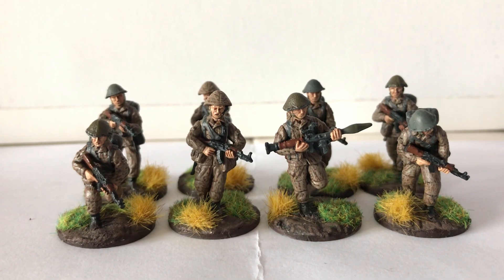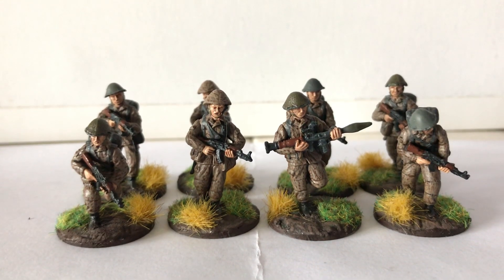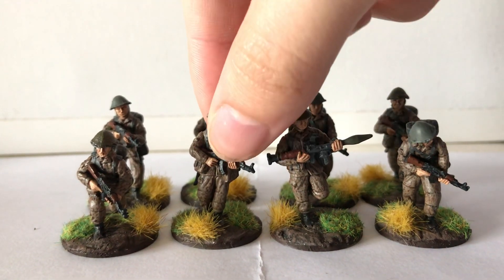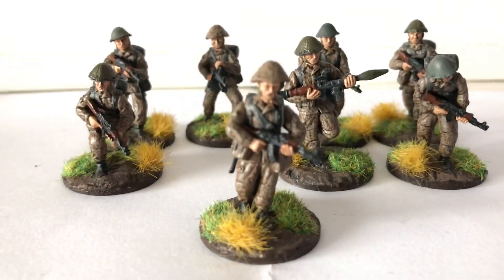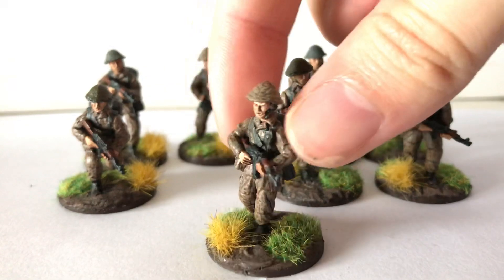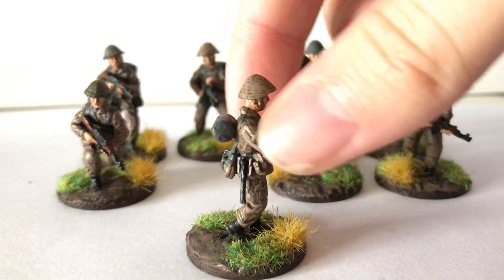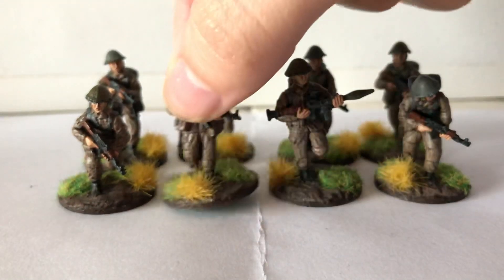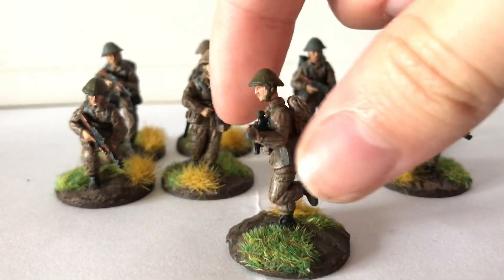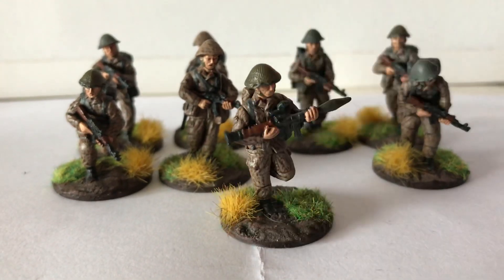I've done this new section for the Nationale Volksarmee — the East Germans. A couple of new sculpts in here. I'm not going to bore you with the history again, but I'll just quickly go over them. So this is a kind of radio operator who I'm using as the sergeant — there's a nice little sculpt to him. And we have a guy with an RPG who's running this time rather than firing it. I really like this pose; he's got a fair bit of dynamism and movement, which I think is quite cool — running forward.